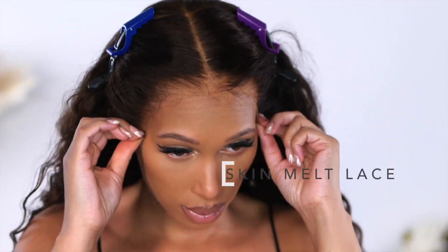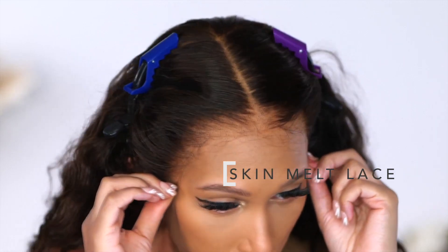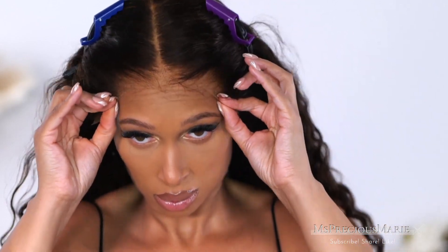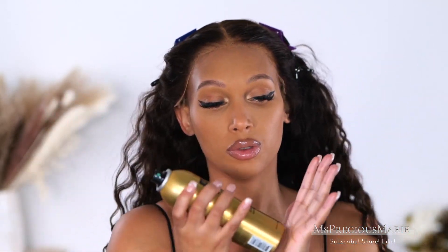With this type of hairline I don't recommend using real glue on it just because it is already very delicate. For today's wig install I am only going to use the sensitive wig spray, because if you wanted to, you don't even need to use glue — the hairline is perfect. The lace melts very well, and I do have a video on how to go glueless and lay down those ear tab areas. Check the description box.